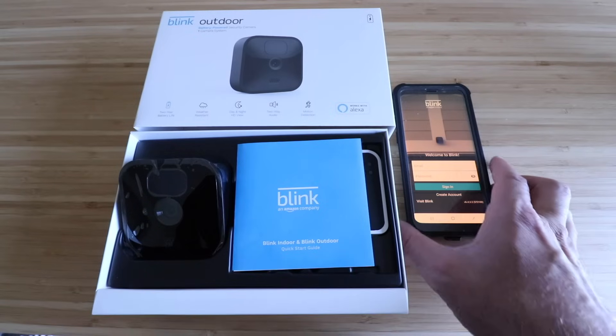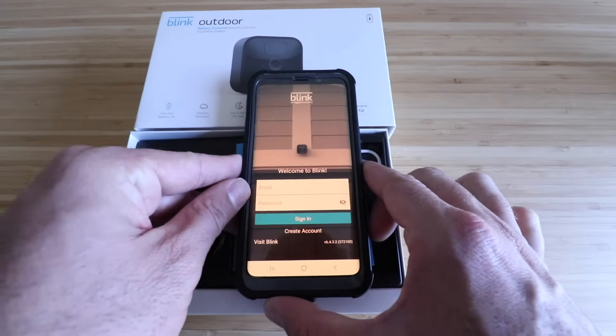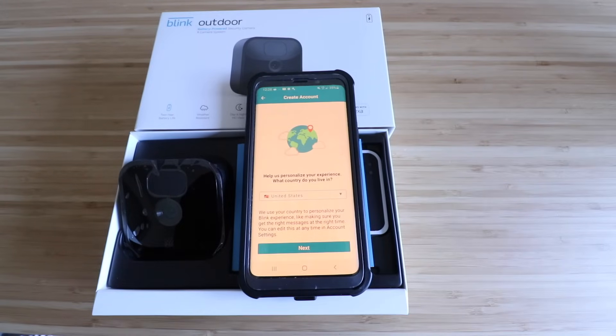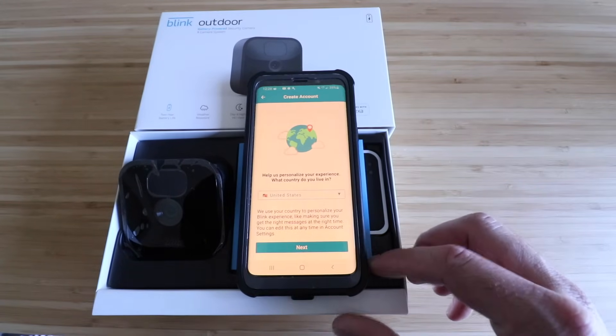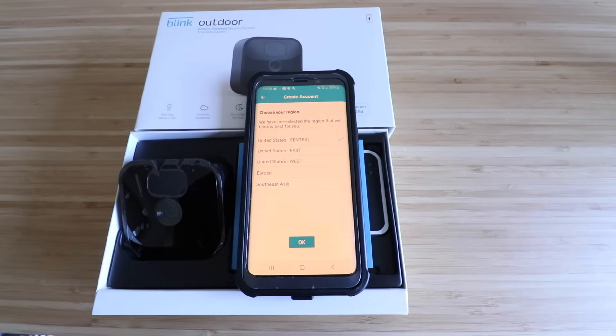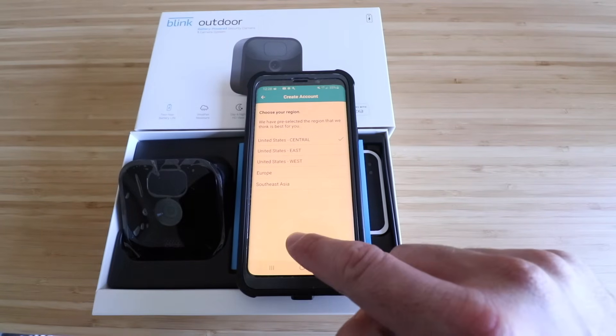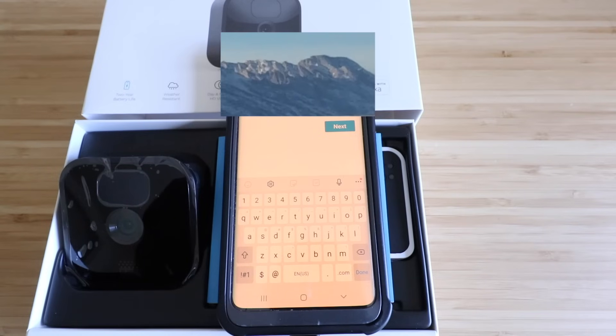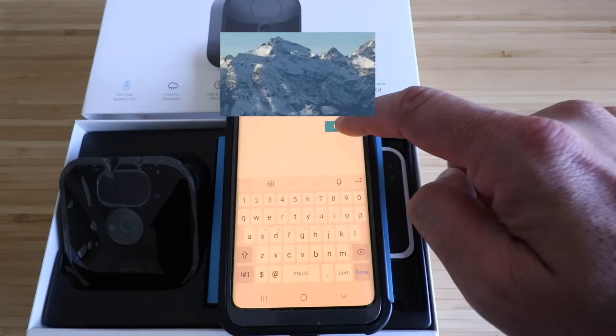To get this set up, the very first thing we're going to do is create an account. Click on 'Create an Account' and select your country. I'm in the United States — it says choose your region: central, east, or west. We are central so click OK, and now we just need to enter our email address and click next.